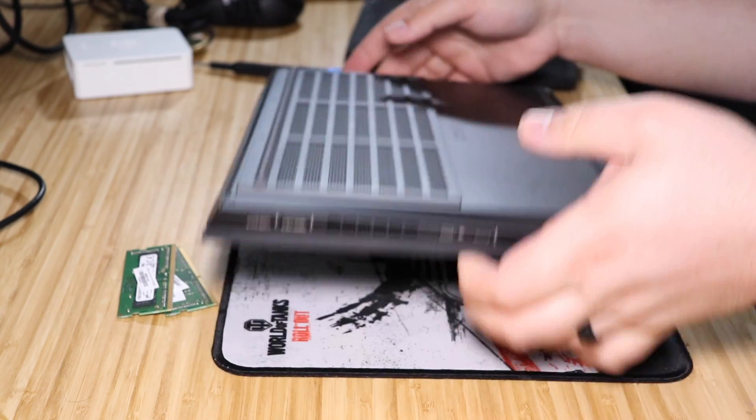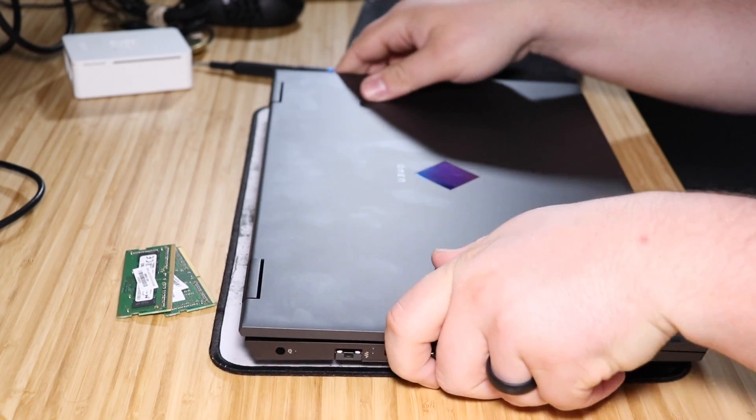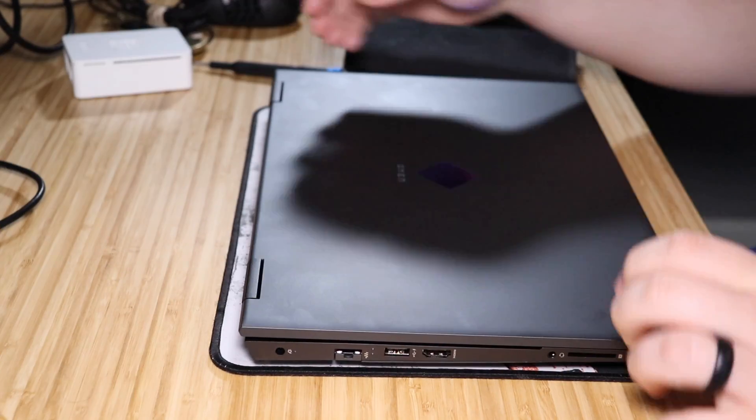Now that all the screws are in, turn it over and power it on to make sure everything works.